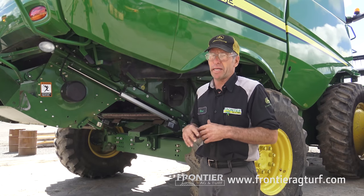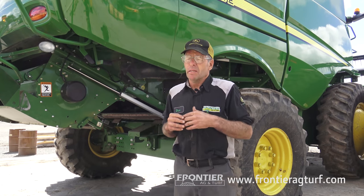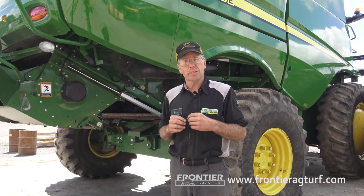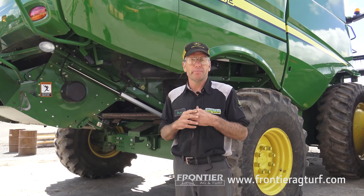The lower sieve is meant for getting a clean crop sample up in the grain tank. Busted-up cob — if we're having a tough time threshing cob — pieces of cob will go into the grain tank. The lower sieve gives me the grain sample in the tank. I suggest to the customer to close the sieve a little bit, because a little can go a long ways. These are digit numbers, so one or two numbers at a time is plenty until you're happy with the sample. If you close that sieve too much, you'll overload the tailings auger and add more problems.